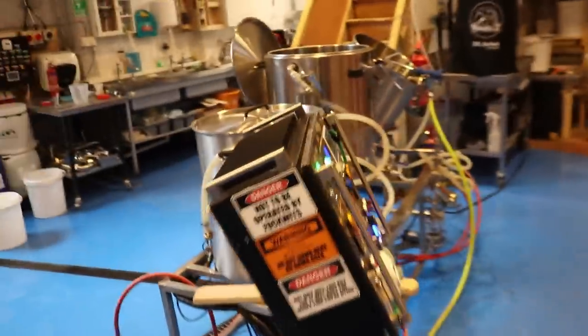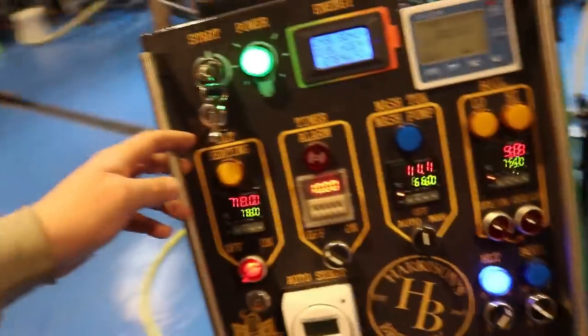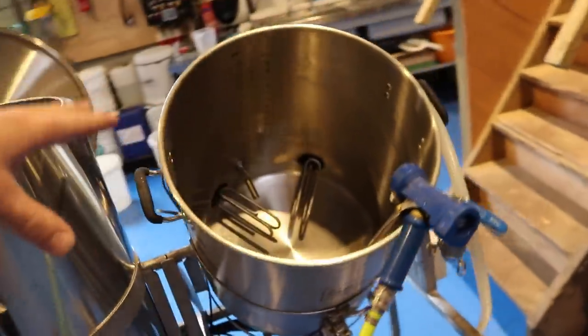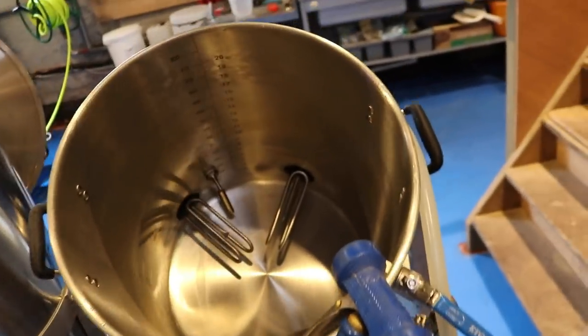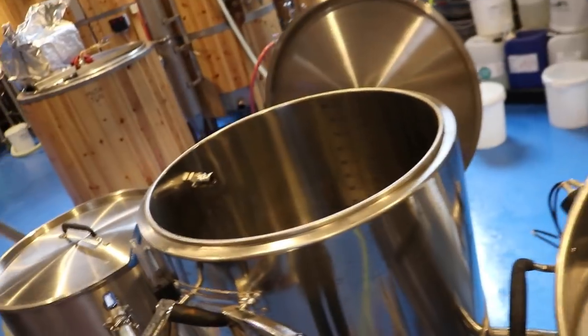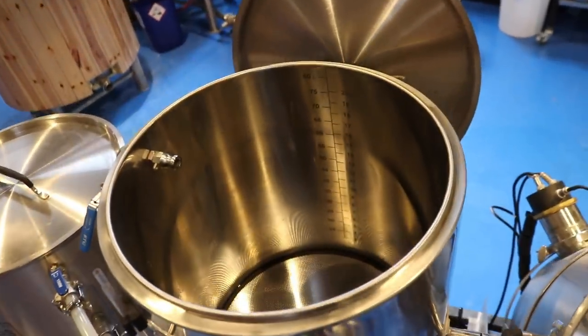All of the equipment is up to temperature — 78 degrees in the HLT, which is perfect. I've just cleaned all the caustic out of the kettle, that's perfectly fine. Just needs a quick rinse and we need to weigh out the grain for the mash. Let's do this.